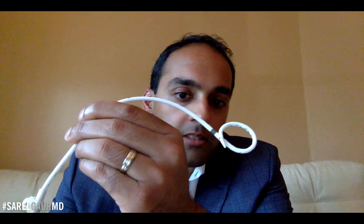That's actually called a cope loop. So you can see I'm going to pull on this end of the suture, and you can see it's going to lock that loop. So that is basically a fully locked pigtail catheter.